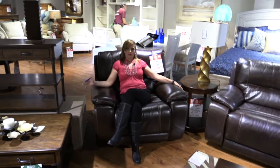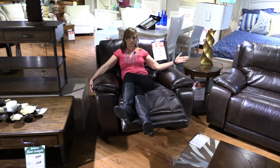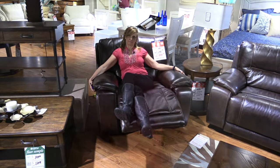This here is the reclining chair that goes with the chair sectional and makes a nice complement to this lovely sofa. Come see me — I'm Jen at Hudson's Furniture Clearwater.